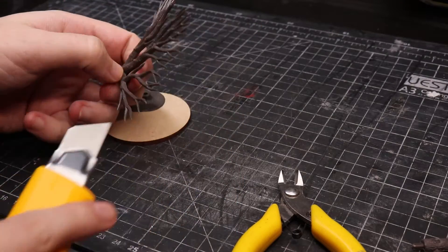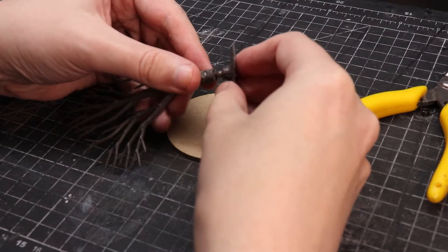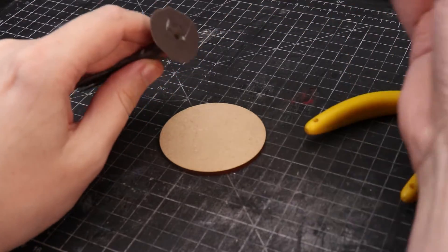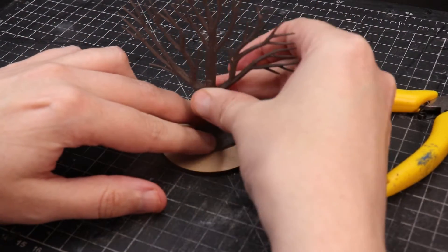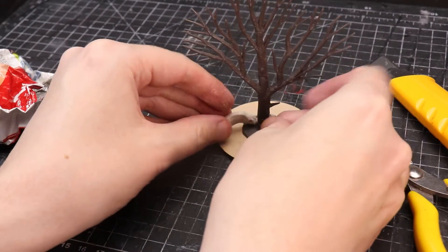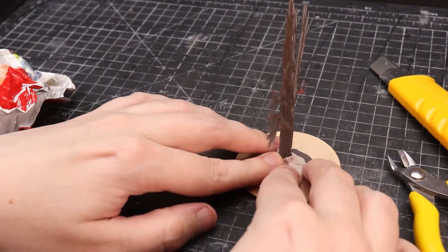If you want to tidy them up, just take a knife and do so. The base being separate is designed for train layouts, but for wargaming we'll glue them together. Use super glue to assemble the tree and glue it to a base. There'll generally be a bit of a gap, so fill it with Das clay, filler, spackle, or green stuff — just texture it to blend with the tree.